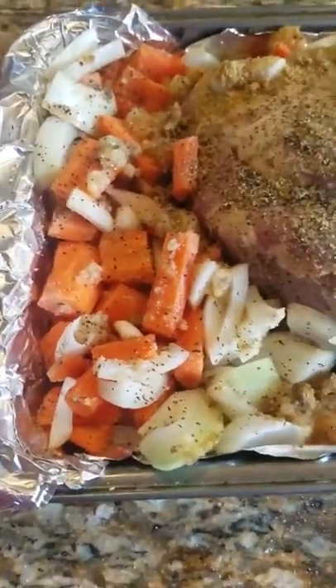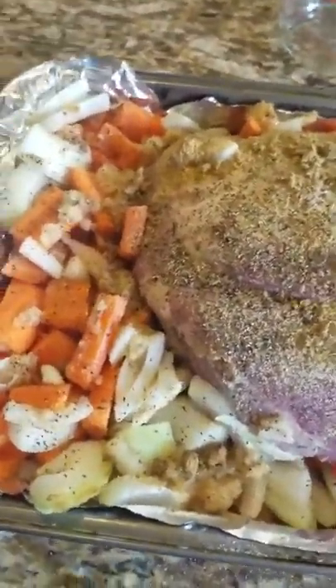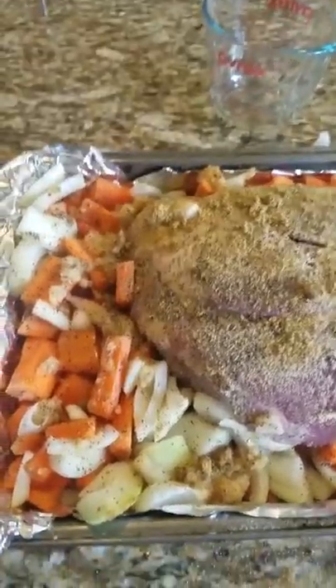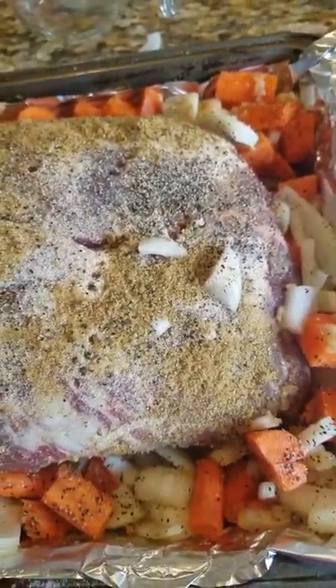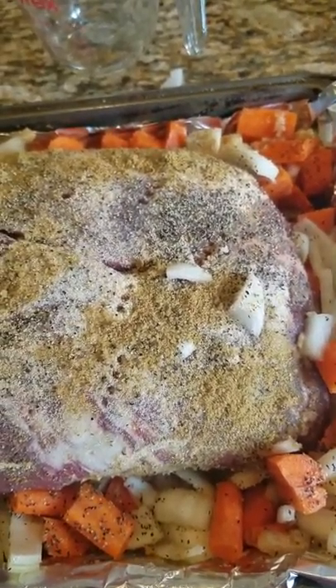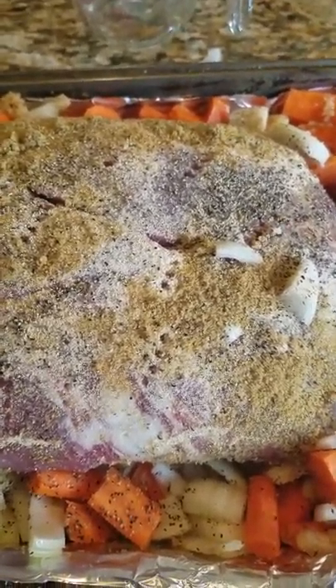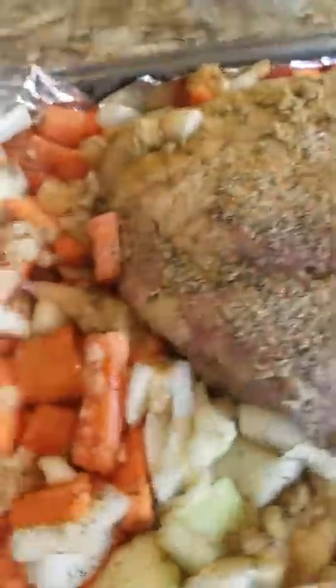I'm going to cover this with foil and it's going to go in the oven at 250 degrees. You want your meat to be tender, so you've got to cook it low and slow. I really wouldn't put a frozen roast in the crock pot unless you have double the time — maybe eight to ten hours. So I'm putting it in the oven.